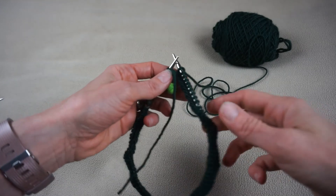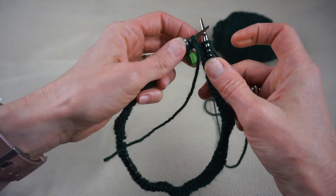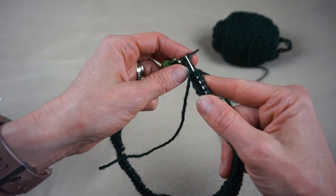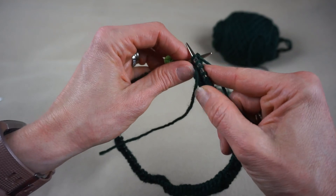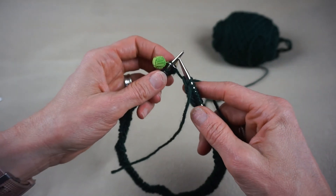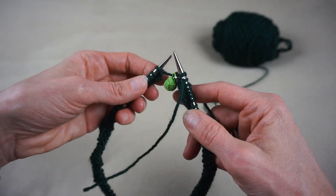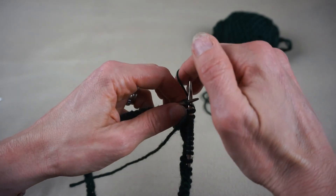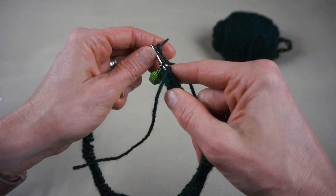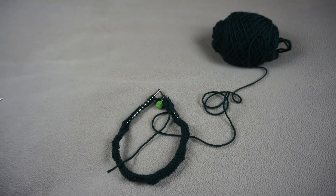As you're approaching the end of your first row, you're going to come back to that stitch marker. When you get to the stitch marker it means you've finished your first row. Simply slip the marker from the left needle to the right needle and that means you're ready to start your next row. Just slip it from one needle to the next and keep knitting around and around until you get to the indicated length on the pattern. Happy knitting!